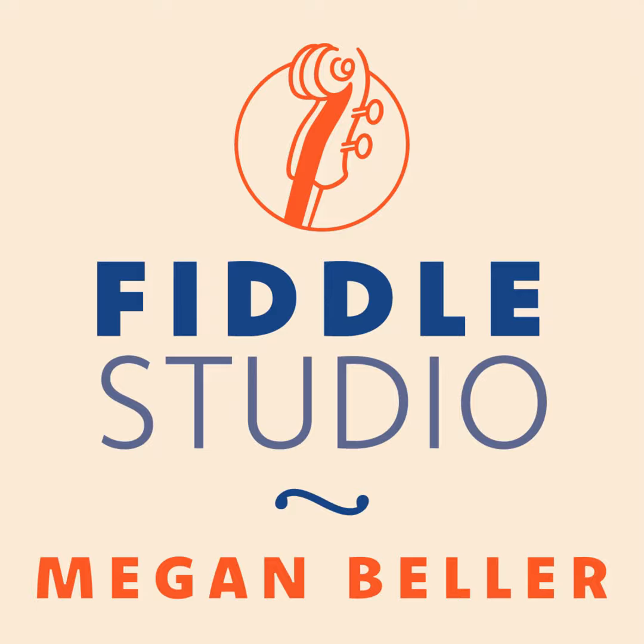Welcome to the Fiddle Studio Podcast, featuring tunes and stories from the world of traditional music and fiddling. I'm Meg Wobus-Beller. Today I'll be bringing you a setting of Half Past Four from a jam at the Peabody Heights Brewery in Baltimore, Maryland.